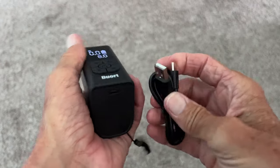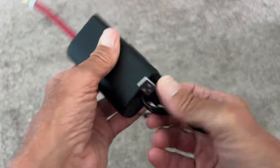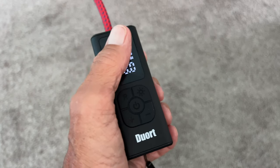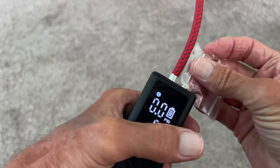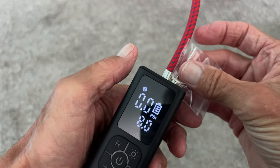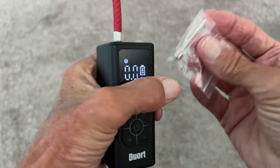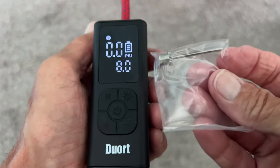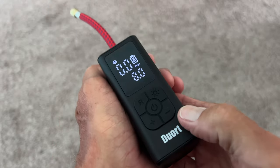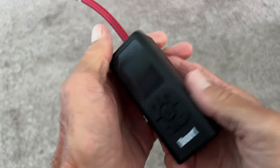To charge it, you plug in here with the USB-C port. This other needle piece screws in the same threads — if you're going to do a basketball, this is the attachment you'd use. We'll keep the pieces in the box.